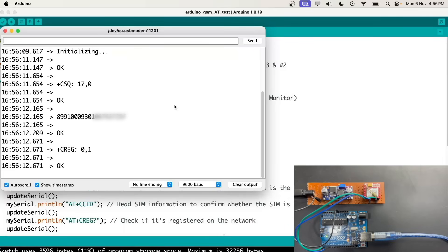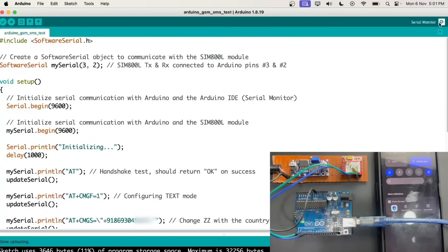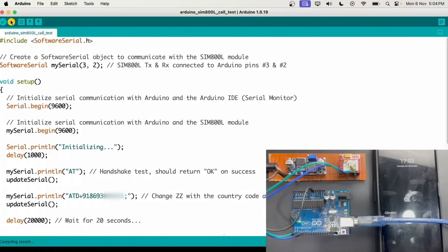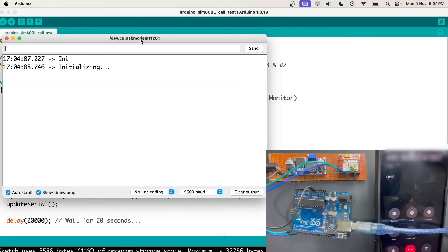If not, check if the connections of RX and TX are correct. Now after the AT command test we are ready to send messages and make calls. Here is the message code which we will upload to the Arduino — and we have received the message. Now let's upload the calling code — and here's our call, which means our module is working perfectly.